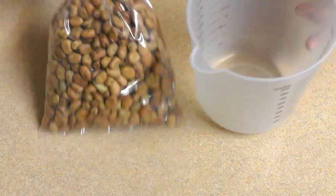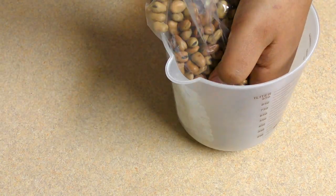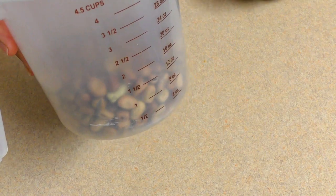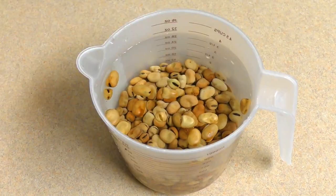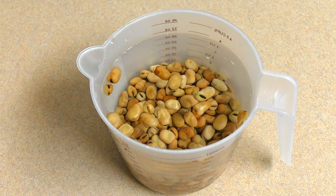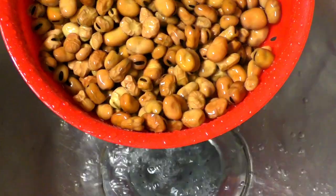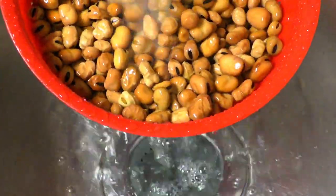When I cook it, we will cook the pan and cook it. Now let's cook the pan.